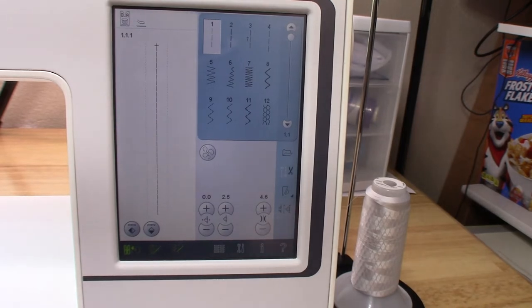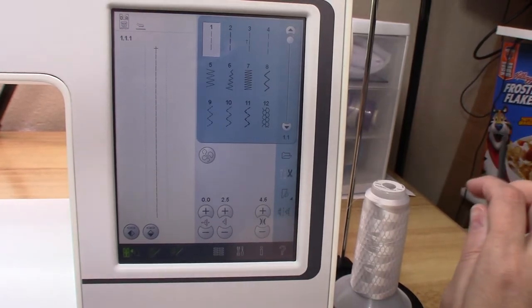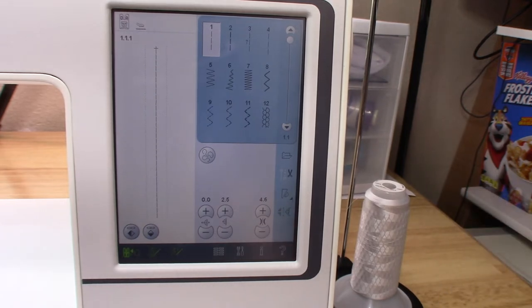Off topic — somebody asked me why I have a Frosted Flakes box in the corner. I use old cereal boxes as magazine stands — I'll either cover them with pretty fabric and put my quilting magazines in them instead of going out and buying magazine holders. Just my little penny-pinching way. That one has some older magazines in it.